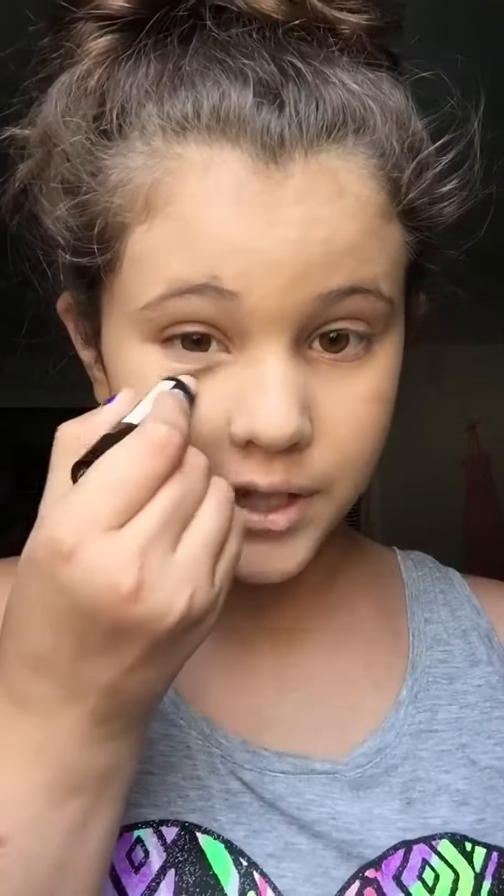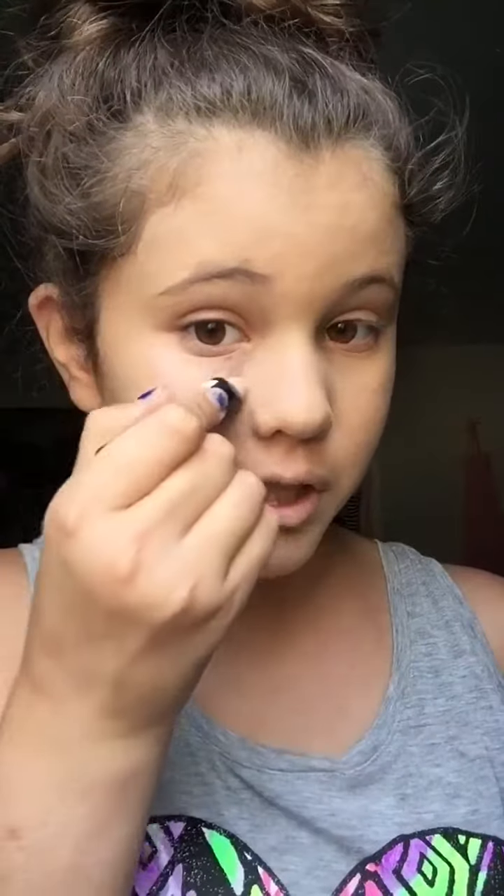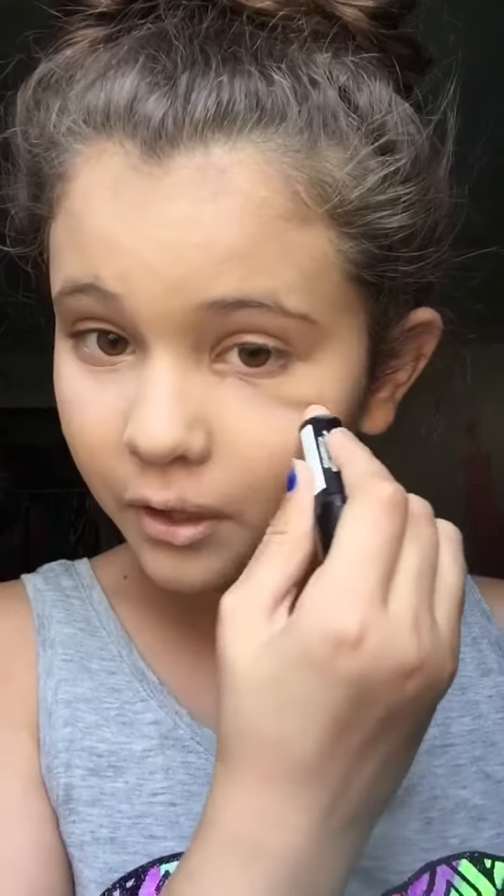So the next thing I like to use is concealer, and this is also by Wet n Wild. I just apply this under my eyes to get rid of the dark circles. You can't really see it because it's the same color as my skin tone, and then you do it on the other eye.